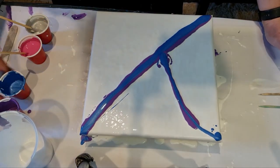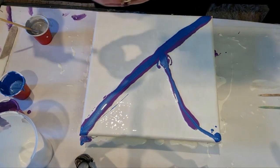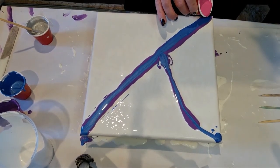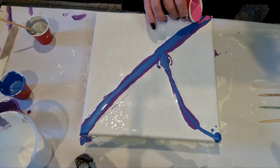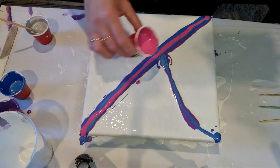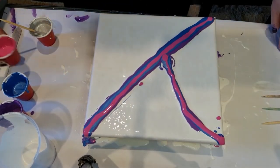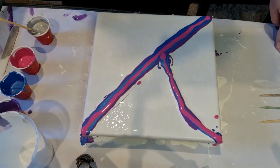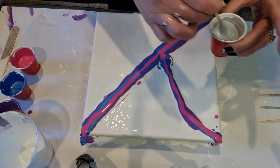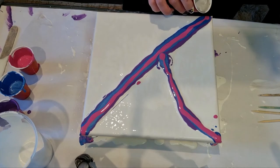There's plenty enough left for another couple of paintings. What you can do is just empty them into your bottles. Or if you're going to do painting in the next couple of days, just cover it with glad wrap. And the last one is the silver - so those are my Harley Quinn colors.